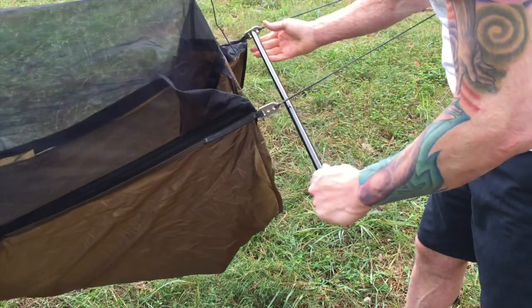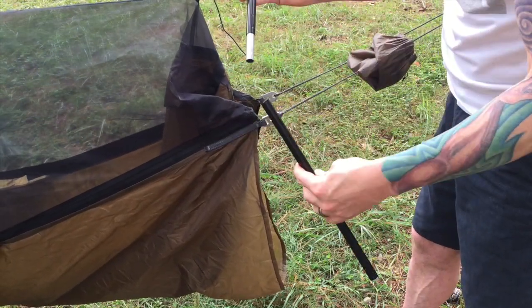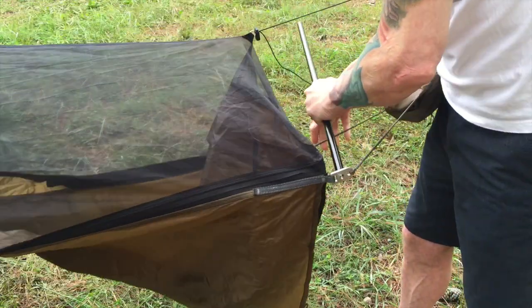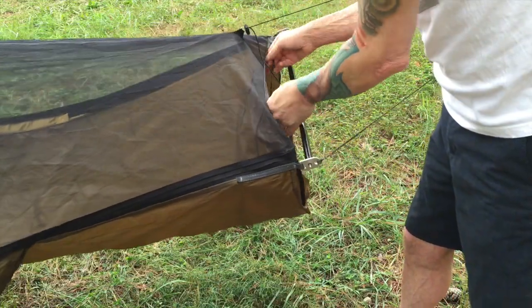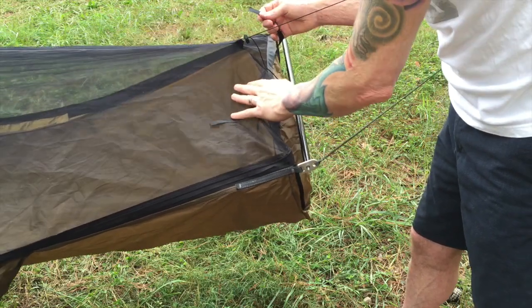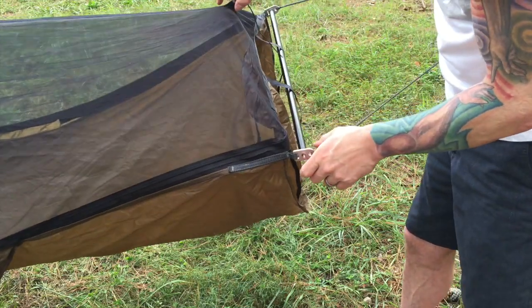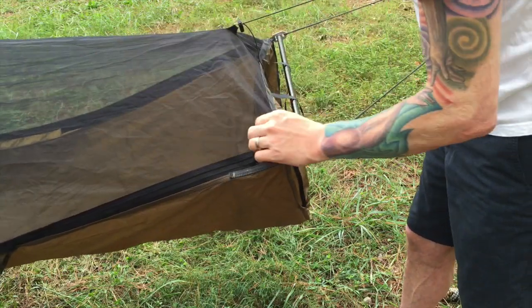Here's the foot end tube — you can see it just easily goes in there, spreads out, and clicks in. There are some tie straps here for when you roll the bug netting back; you could just shoelace tie it and stuff it in the pocket. Here's a little draw cord for the foot end to open up the bug netting.